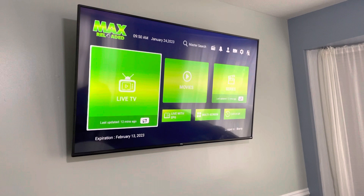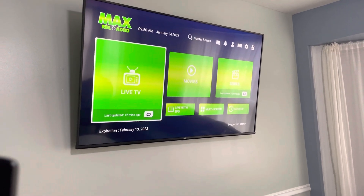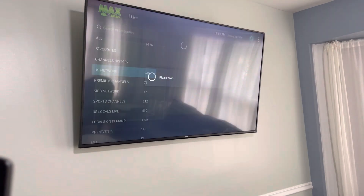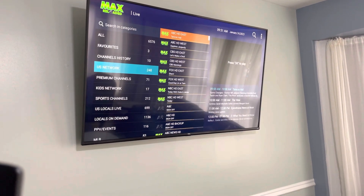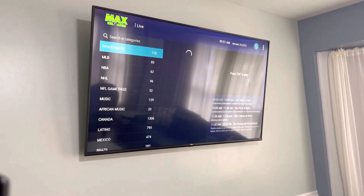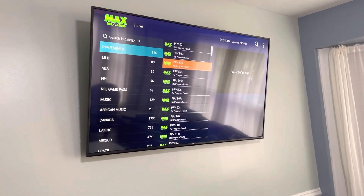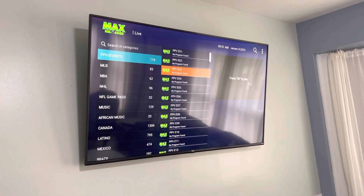One you may want to check out is the Max Reloaded. In here, there's live TV, movies, and series. Plenty of TV to watch and live TV if you go in there. And here's a little bonus for you guys — the pay-per-view section. There will be pay-per-views on pay-per-view nights, if you have any fights or any other pay-per-view movies you'd like to watch.